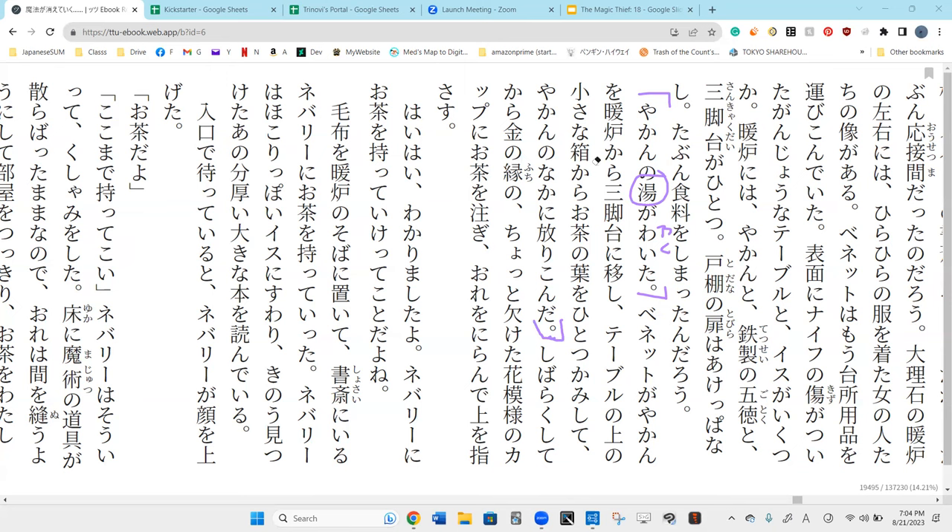It's not kizu — kizu does look a lot like it right over here. Exactly the same on the right side; the left side is a little different. We have something like the water radical, but this is yu for hot water. Yakan no yu. Waita.